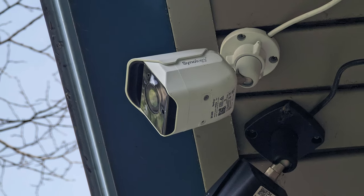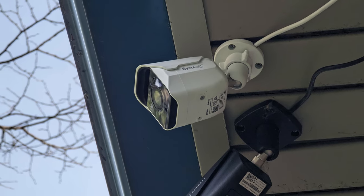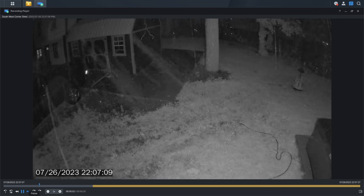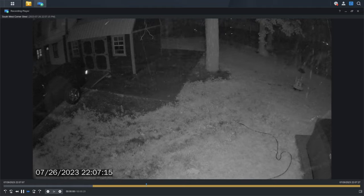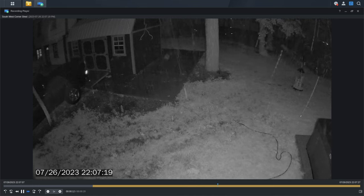All the specs are covered in my previous video. What this video is about is how the camera works in the real world several months later, mounted outside — after numerous rainstorms, weather, night vision, and actual activity to track. Let's talk about how it holds up for that.